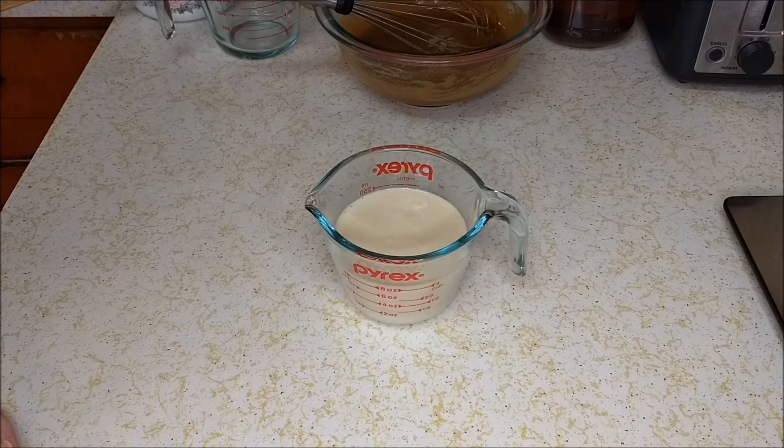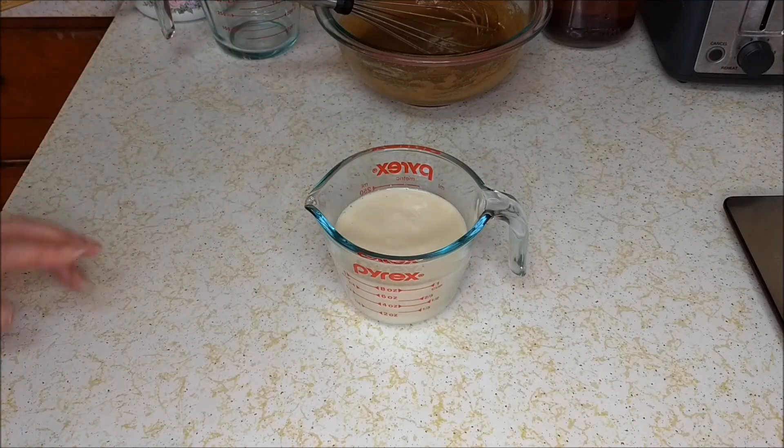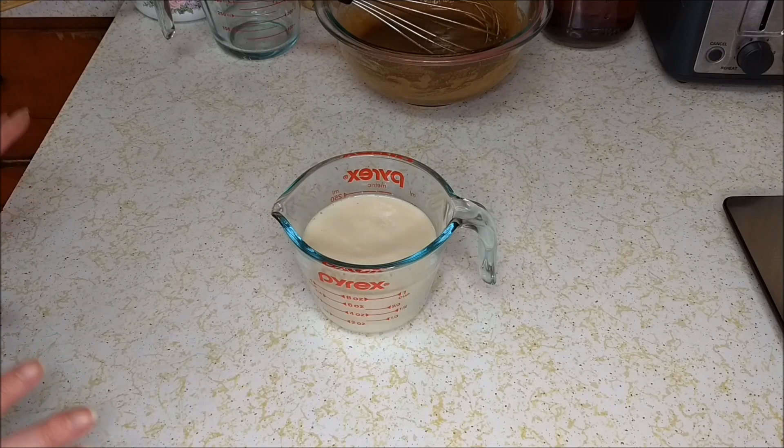The last ingredient to our wet ingredients is one cup of buttermilk. What I have here is a quick vegan buttermilk, which is one cup of soy milk with one tablespoon of lemon juice. This is not on the scale and I do not have a weight for it because of the way I had to make the buttermilk.